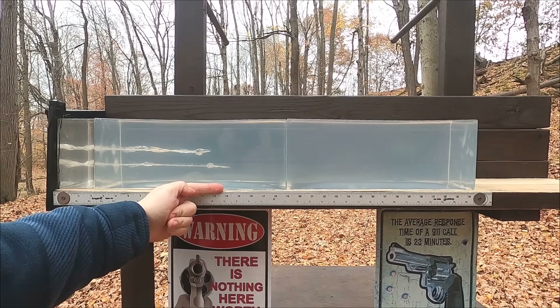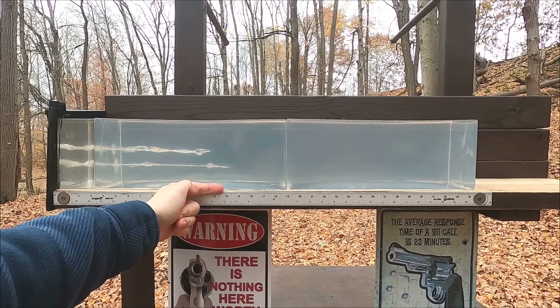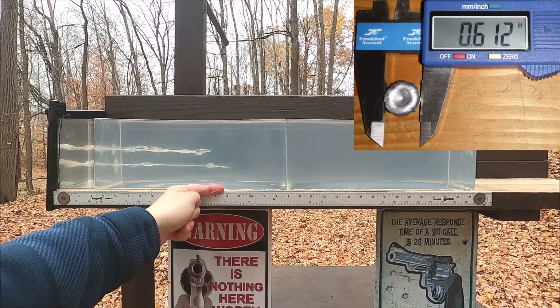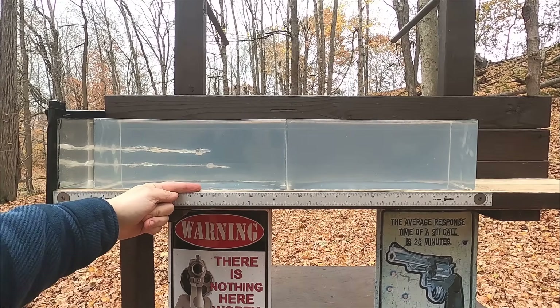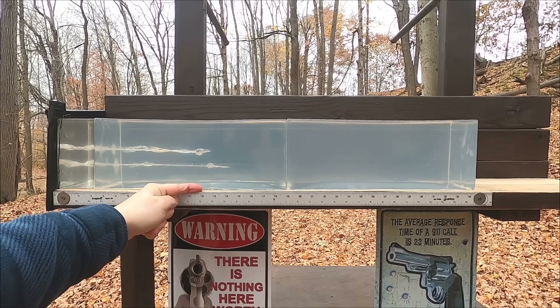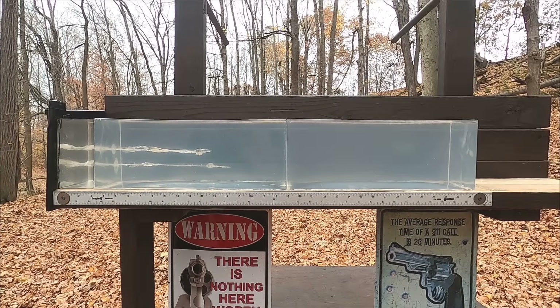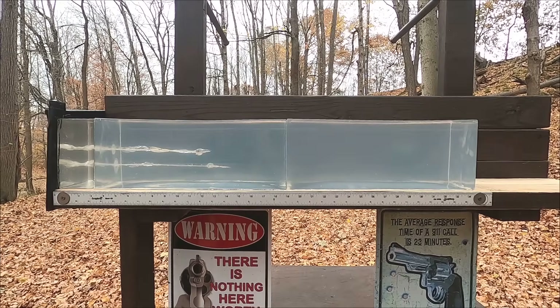The 357 Magnum shows pretty ideal penetration at about 13 and three-quarter inches in plain gel. The 45 ACP came in right at 12 inches, just barely meeting the minimum. Now we'll add the fabric layers and rib simulation for the real-world test.